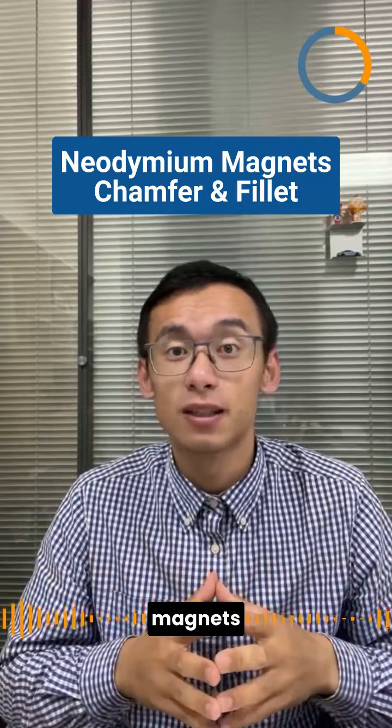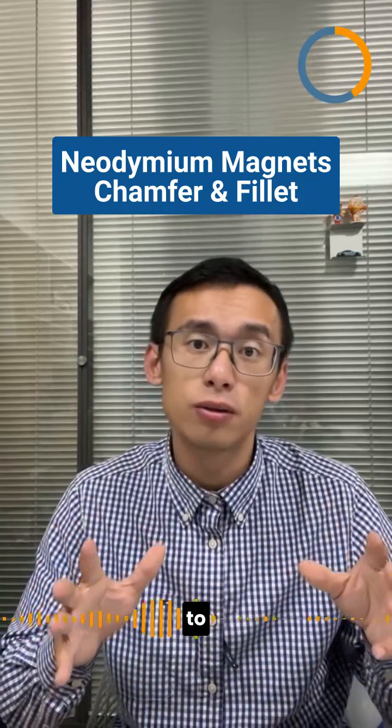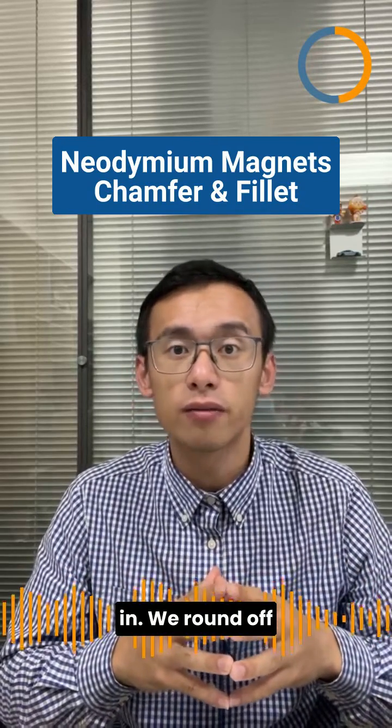Firstly, neodymium magnets require coating to protect them from corrosion. However, applying that protective coating to sharp edges isn't easy. That's where edge modification comes in — we round off those sharp edges.